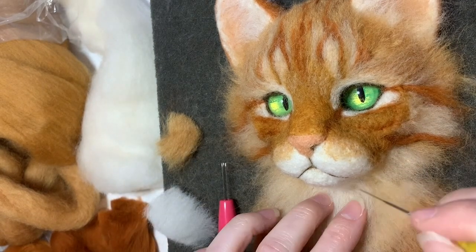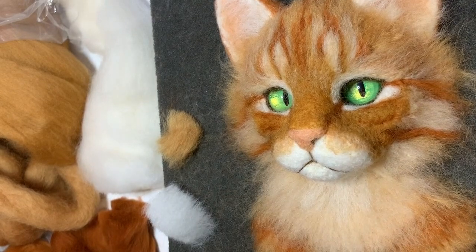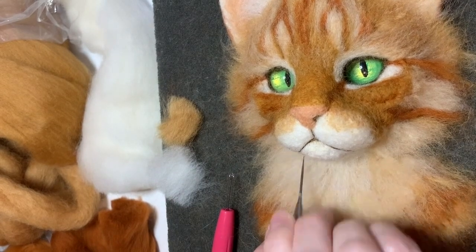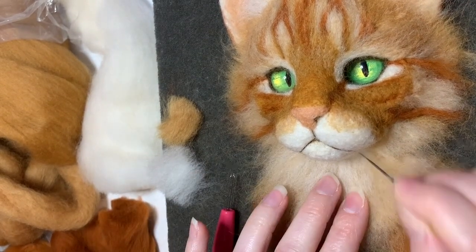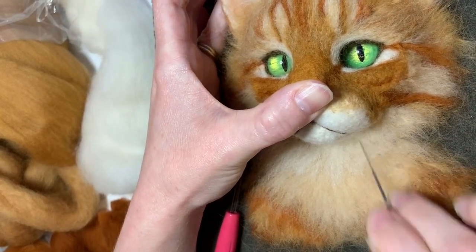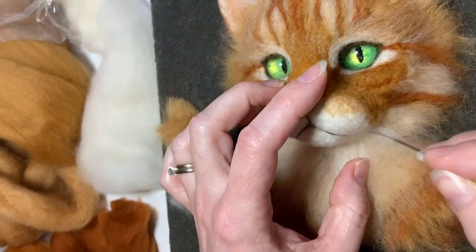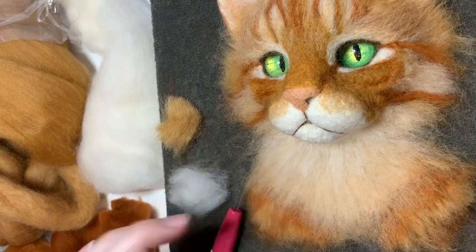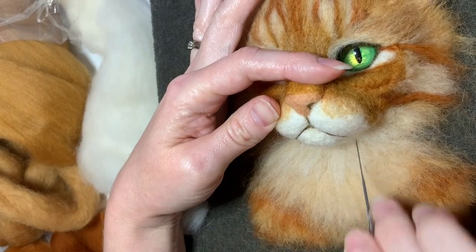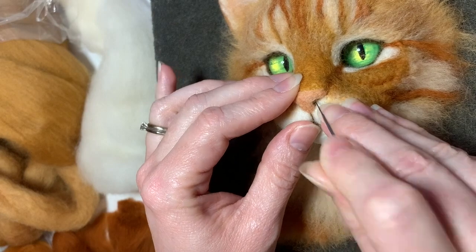Then I'm going to attach the white roving right underneath the jaw, like the back of the chin area where the neck and the chin meet. I'm just attaching one half of the roving — one edge is going to be fully felted into the underneath of the muzzle, right at the throat. The other end of the roving is going to be left unattached and will just lay across the pale orange roving, blending into the white of the muzzle area and into the more orangey color on the chest.